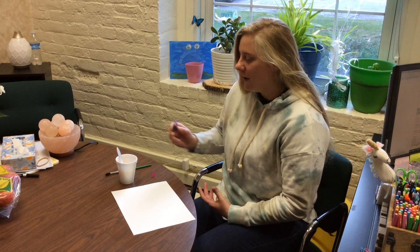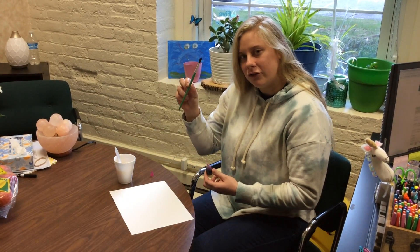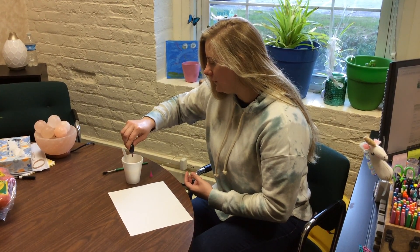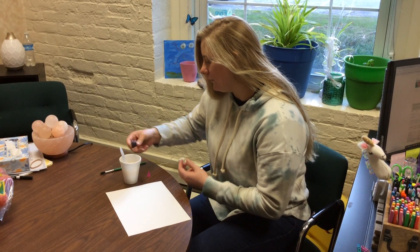You can use your hands, you can use a fork, you can use a paintbrush. I'm opting to use a paintbrush and I'm going to add some food coloring to my applesauce just to give it some color and make it a little more fun.